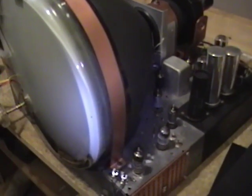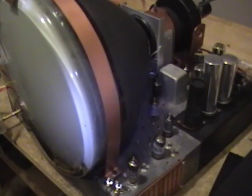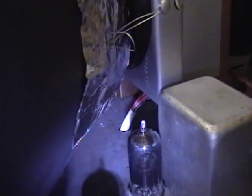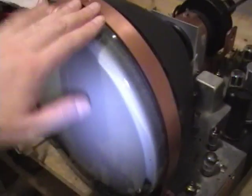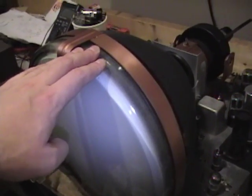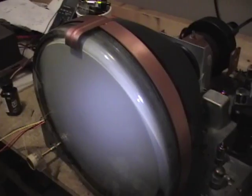I finally have the Motorola 12K2 chassis all back together. The last few things I did were to rewire the yoke — if you recall it had some nasty spliced wires — and I installed a picture tube. This is not the one it came with; this is one that has a little bit better emissions. I'll show you where it came from in a moment. I also had to put some new rubber mounts for the picture tube.